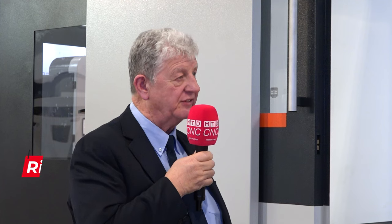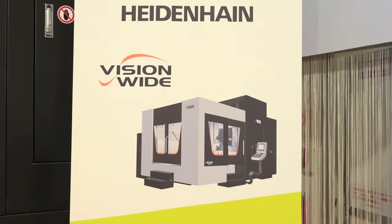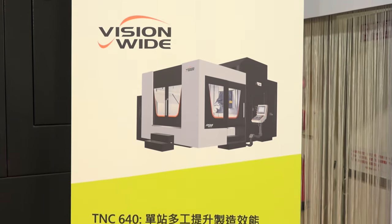This is the ASM range of machines. Basically it's a full five axis machine with the Heidenhain controller, but although it's straightforward milling, we can also offer a turning function and a grinding function.